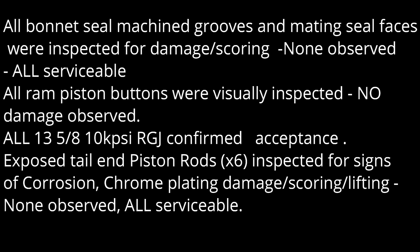All ram piston buttons were visually inspected — no damage observed. All 13 5 over 8 10,000 PSI ring grooves confirmed accepted. Exposed tail and piston rods were inspected for fins or corrosion, chrome plating damage, scoring, and pitting — none observed, all serviceable.